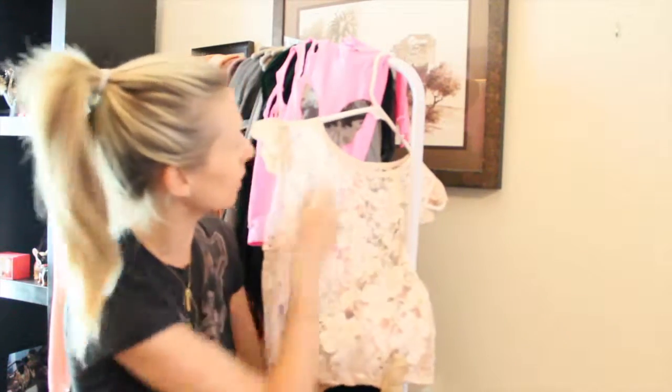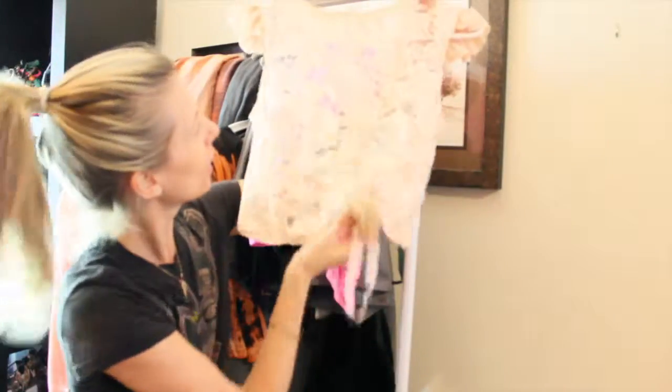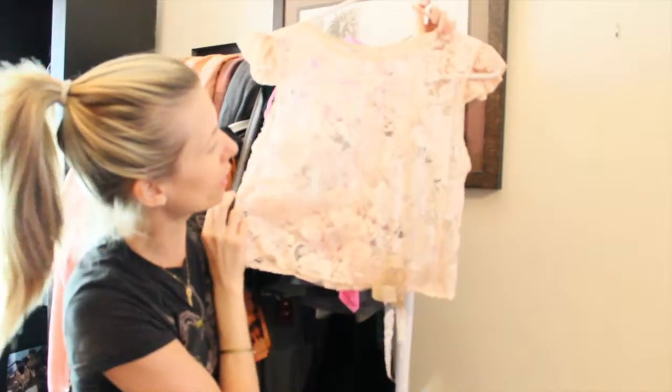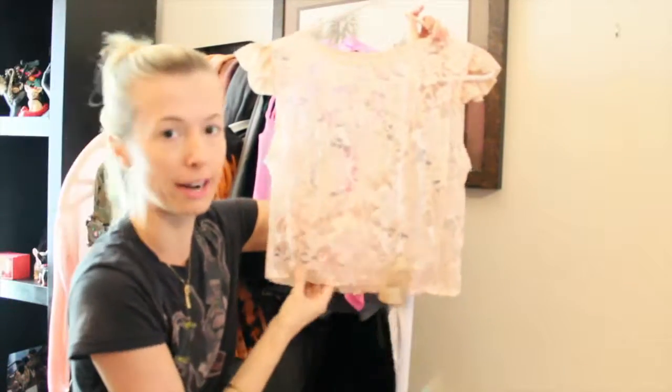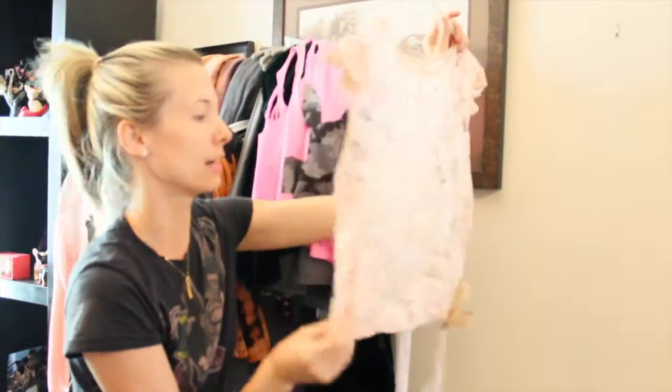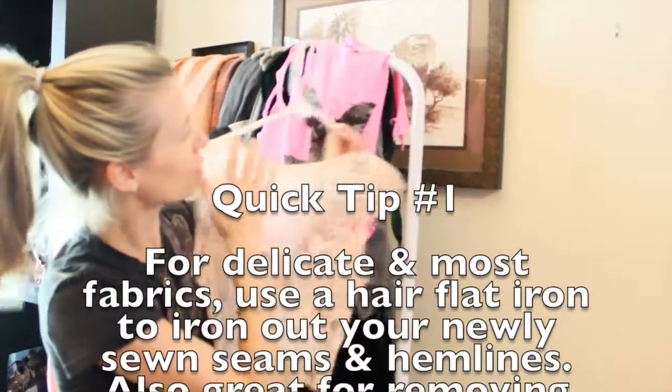I have just finished this lace top here, and I've added some detailing on the bottom. Basically all I need to do now is iron out the wrinkles in the fabric and iron out some of my hemlines. I'm going to show you one of my all time favorite hacks to do that.